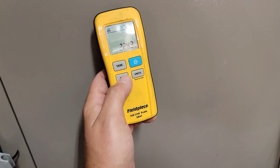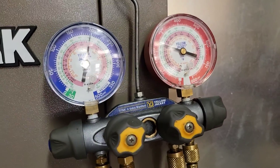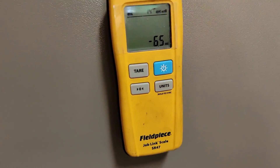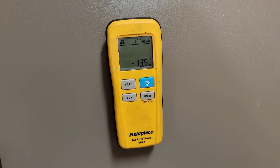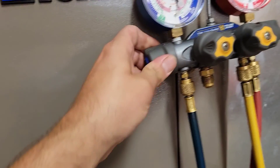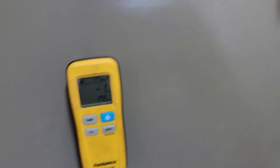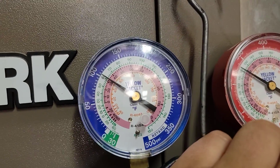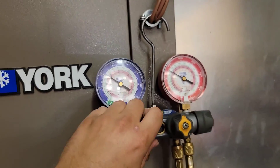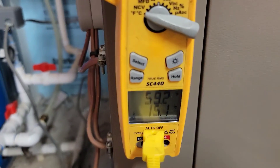I'm going to try to add some refrigerant. Scales are ready — zero it out and let's add. Let's add a pound and see what happens. That should be a pound there. Head pressure is up, suction pressure is down a little bit. The condenser pump is working. Liquid line temperature is the same.